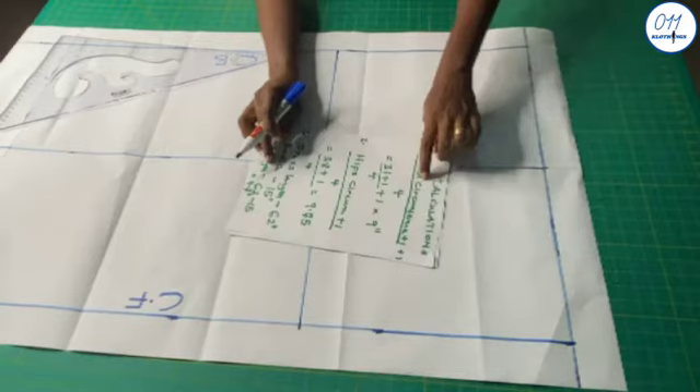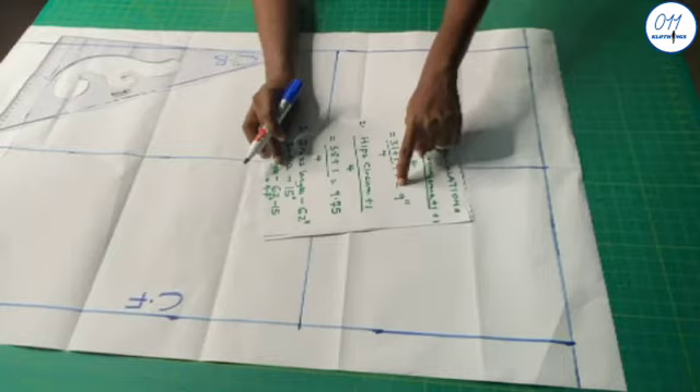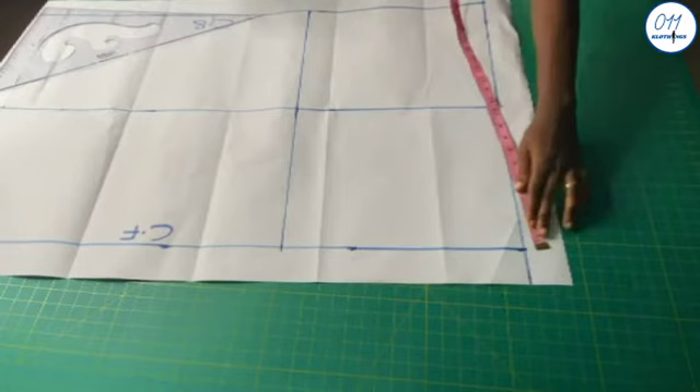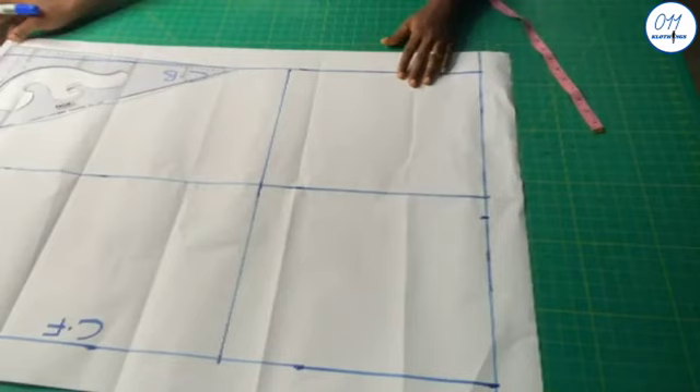Now I will estimate the waist circumference, which is the waist circumference plus 1 inch for ease divided by 4, plus another 1 inch for the waist dart. That is equal to 31 plus 1 all over 4 plus 1, which equals 9 inches. So on the starting line, which is my waistline, I will now measure and mark 9 inches starting from the center front and the center back respectively.